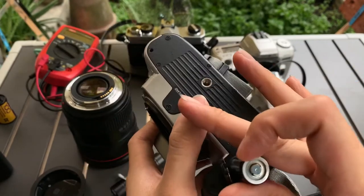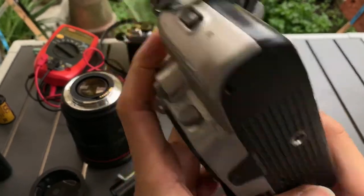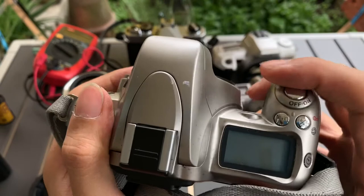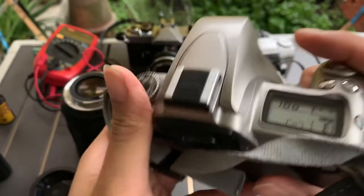Let's do this. It turns on, it fires, sort of. And you can see inside.